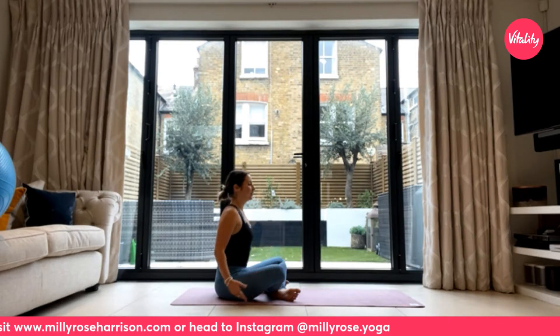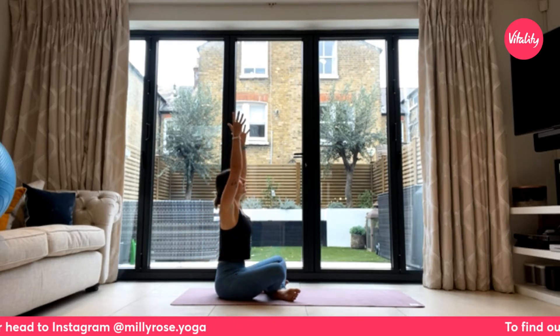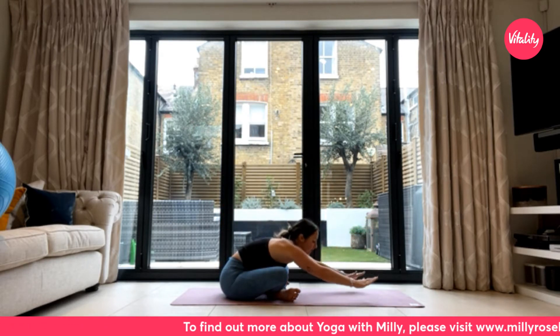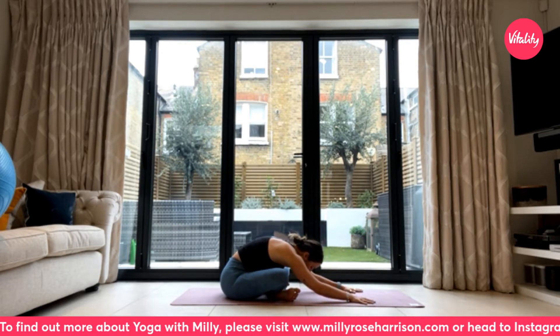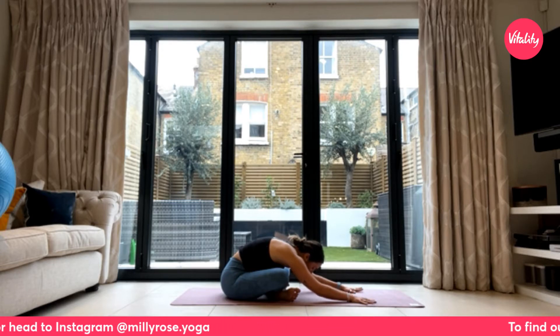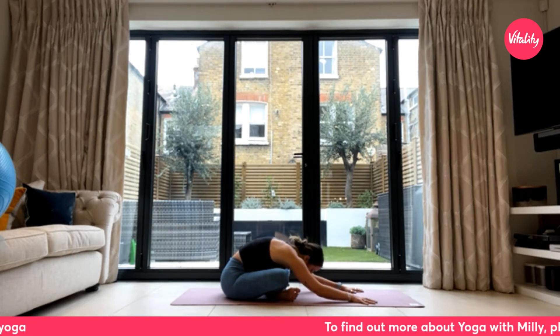On your next inhale, circle the arms wide and high, following the thumbs with your gaze. As you exhale, hinge at the hips, reach forwards through the fingertips, and allow yourself to come into a forward fold. Relax the head, letting the forehead drop down towards the mat, keeping that connection between your sit bones and the earth. Take the breath into the back body, allowing the inhales to journey all the way down into the base of the lungs, feeling the shoulder blades widen and relax.